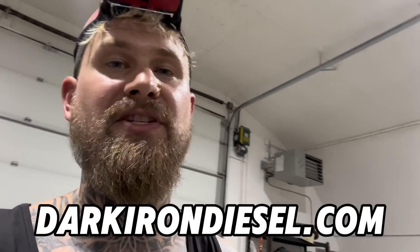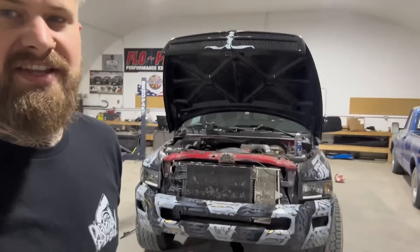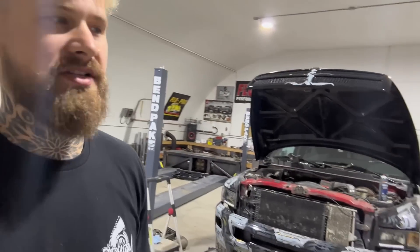Good time to mention I am selling merch — tank tops, hats, hoodies — all that stuff. I do this full time now, these videos are free to watch, but if you want to show a little extra support you can get some merch at darkirondiesel.com. It's now the next day — I just got back to the shop to work on some other stuff and I noticed there's a big puddle of transmission oil underneath the truck.